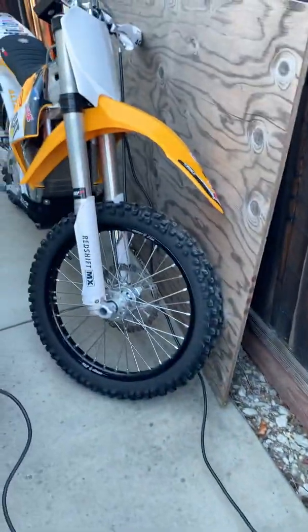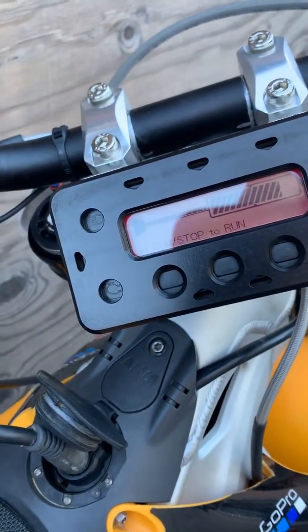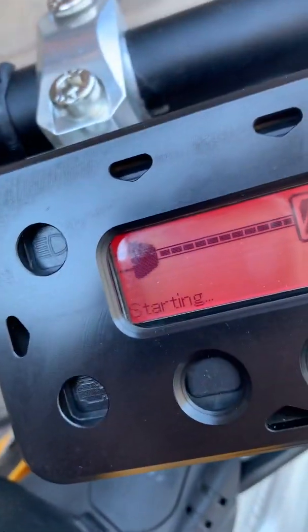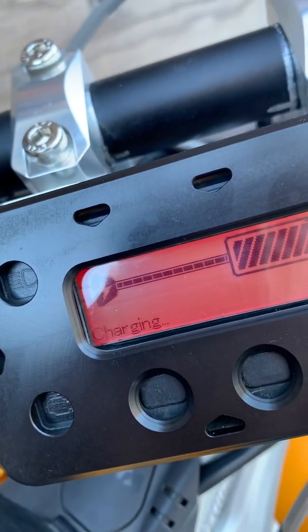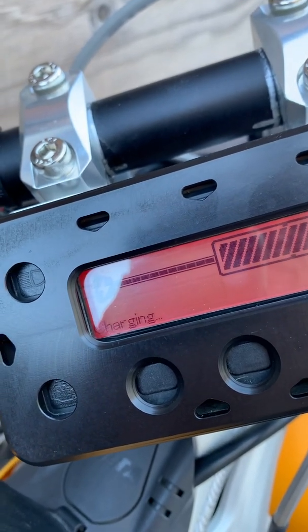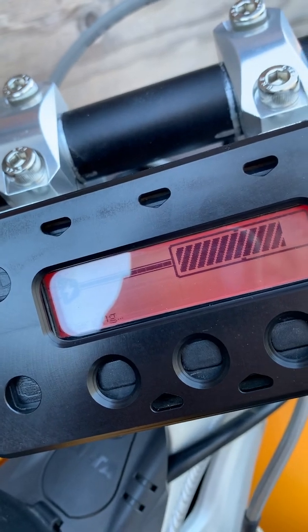Alright, that seemed to work, so let's turn these things on one at a time. Alright, bike number one — turn it on. Hit the key and then run. Starting... charging. I can hear the generator working a little harder — that could be all 16 amps there.